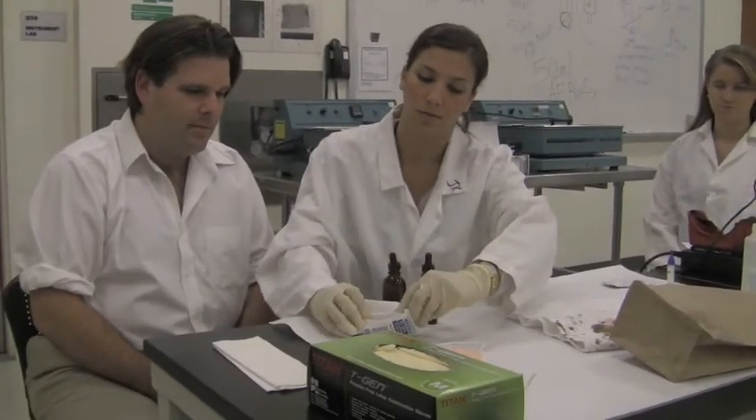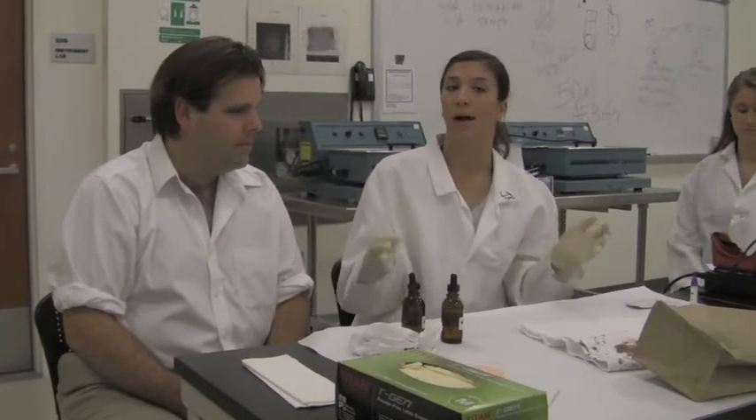Next we would do a positive control, which would be to swab a known source of blood — for example, a cassette of pig's blood. We would swab the known source, run the same test, and because it's a positive control, we expect a positive result. We're going to assume that I did that, and that would mean that our reagents are working properly.